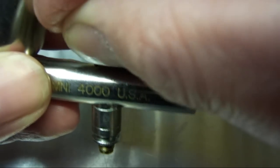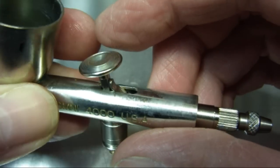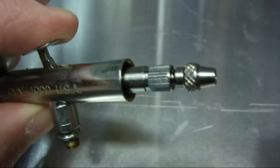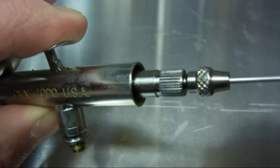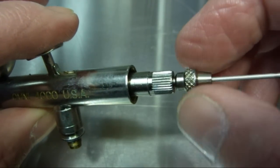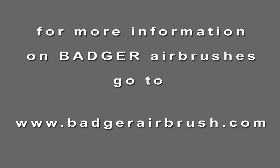Just push the back lever back slightly and just sit it back on the plunger — you'll feel it going back on the plunger. That was easy. Then we'll just put the needle back in, fit it to the tip of the nozzle, and that's it.